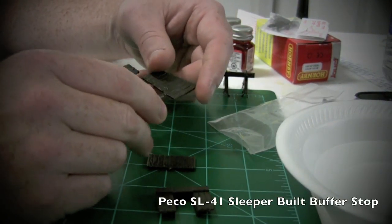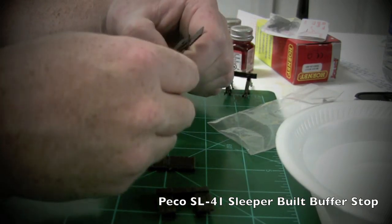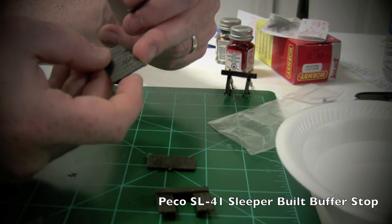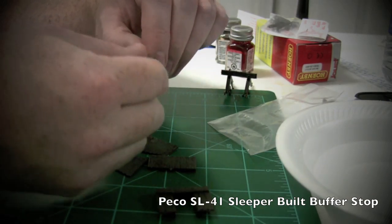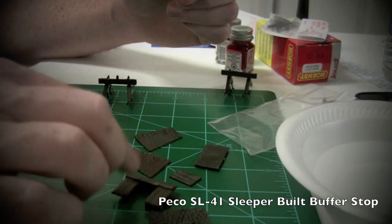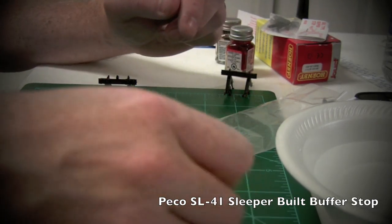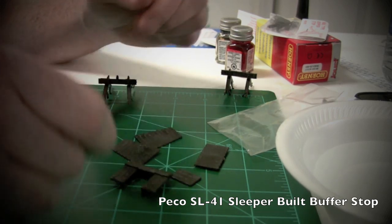On the sleeper-built one, here's how to remove the pieces from the sprue: hold it, grab the piece you want to take off, twist it, and you'll be left with a little bit of excess which you can file down. What you're left with are six pieces - we're going to glue those together. You can use a file or a knife to remove any excess pieces still attached.